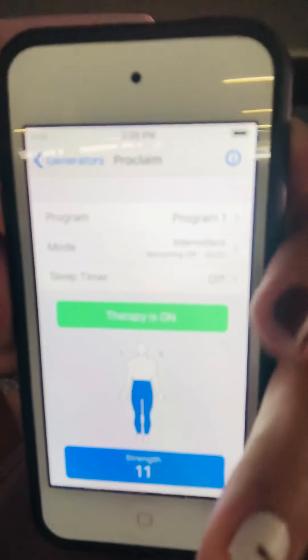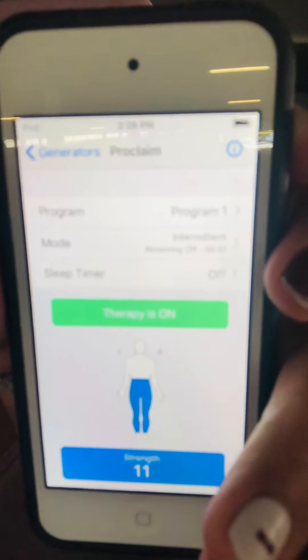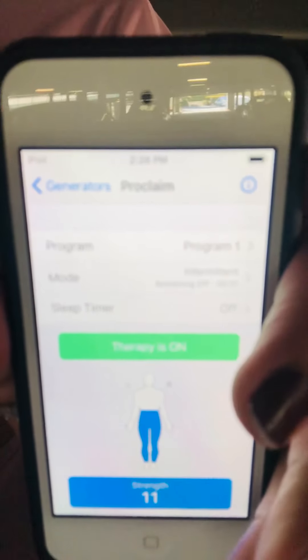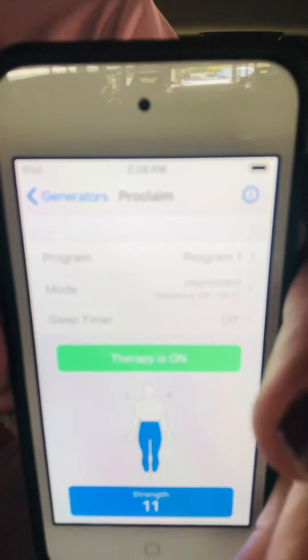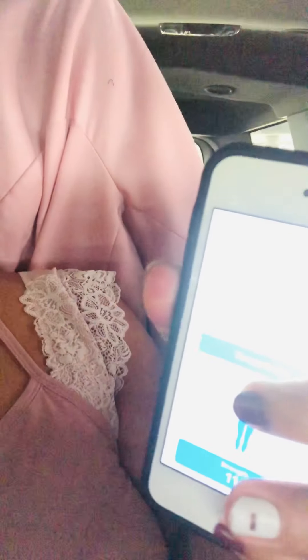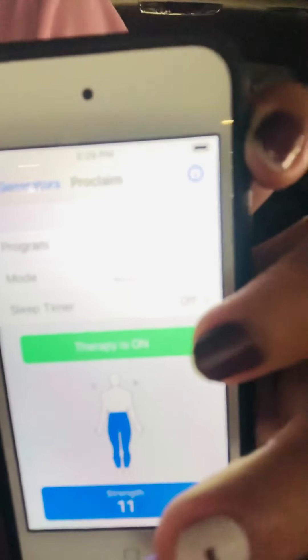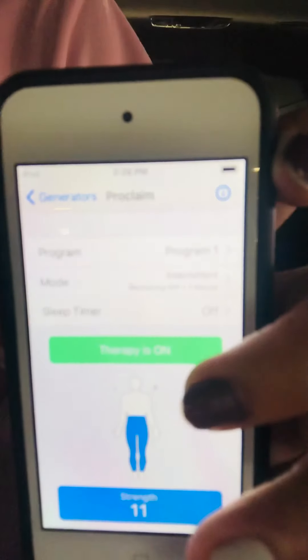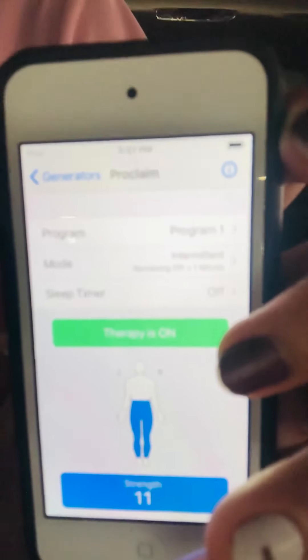Once paired, you'll see the strength display at the bottom. The blue highlighted area represents from the waist down, which is where my pain is. If your pain is in the upper area, the lead is placed at the back upper part, but the therapy still covers from the waist down because that's where my pain is.